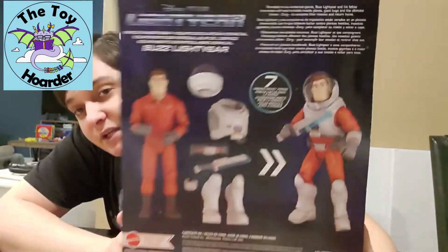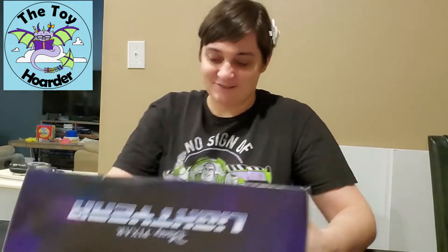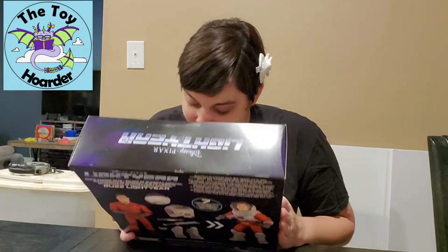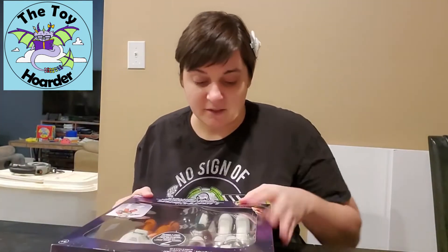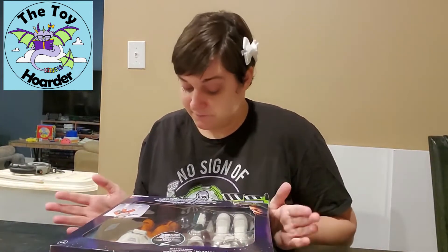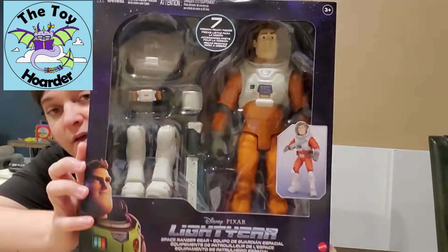I'm guessing they count each boot as a separate accessory, which is a little bit ridiculous, but okay. He does actually have boots on right now but maybe they just don't come off — these are like boot armor covers or something. This is made by Mattel for ages three and up.